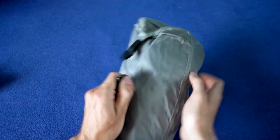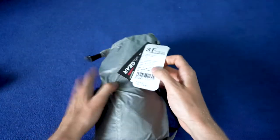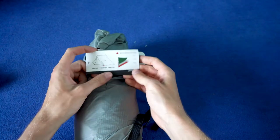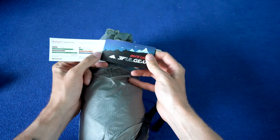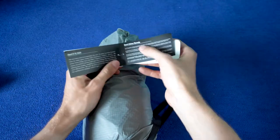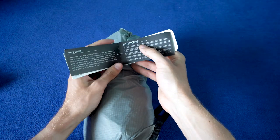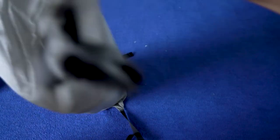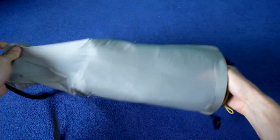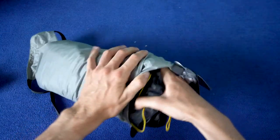Here are these clips. 3F UL Gear — with some information about a lifetime warranty. I didn't know about it; that's nice. This is basically a dry sack, but it doesn't have sealing, so it's not waterproof — so it's not a dry sack.